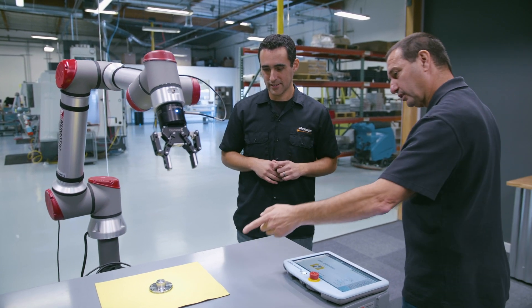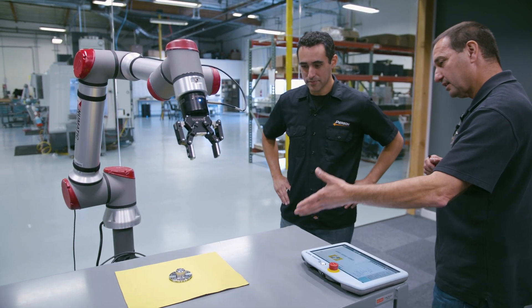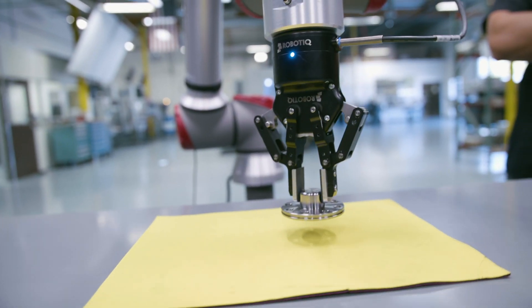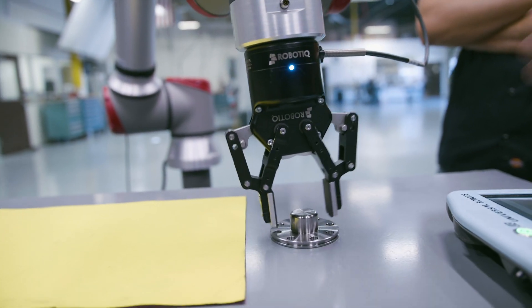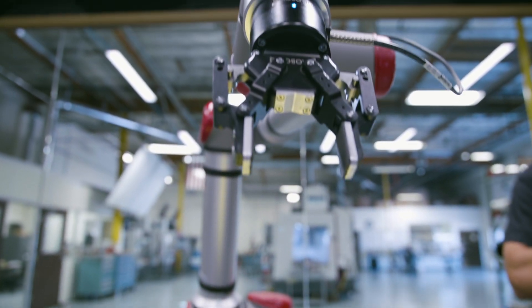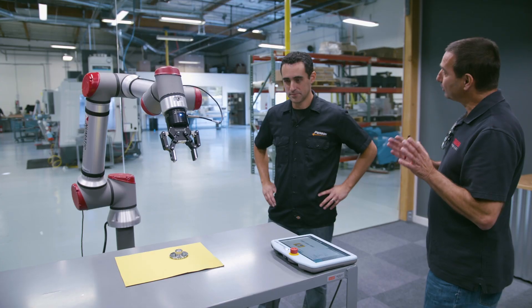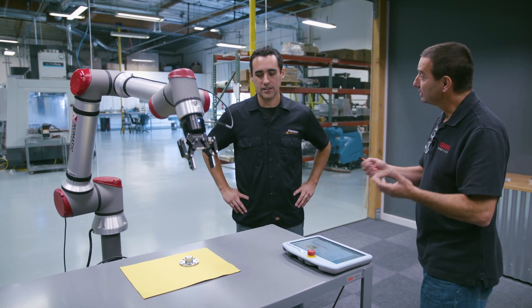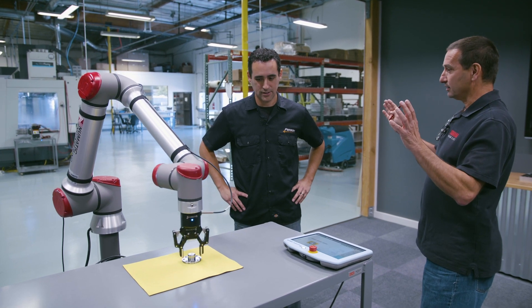If you notice, it just took a picture. It processed the X, Y, theta of the part. Robot goes down, approaches, picks, exits, and places it somewhere here. The robot is going to place it somewhere else, and you'll see that it will follow the part. So now the part presentation is no longer rigid — you can just have parts randomly placed, as long as the camera can see it.